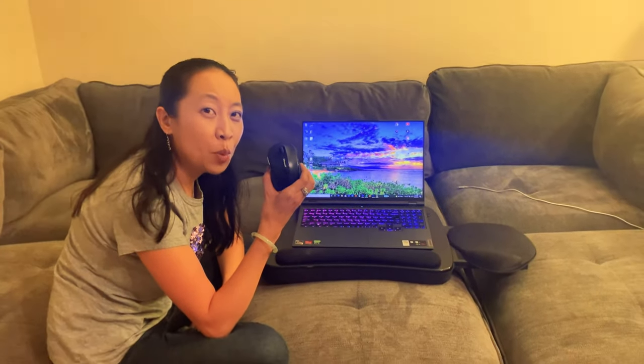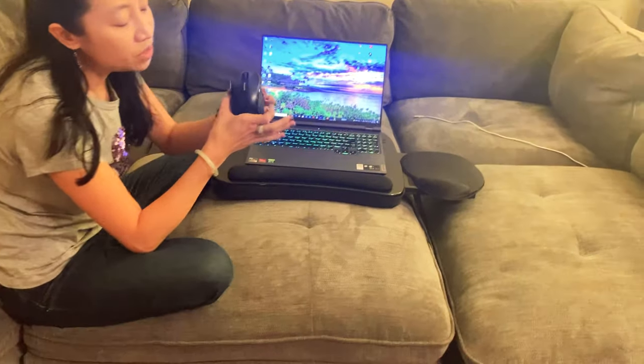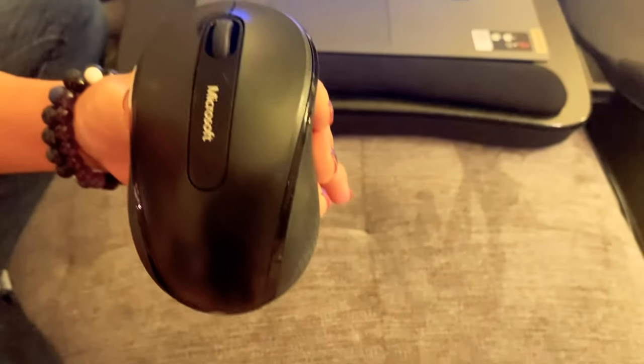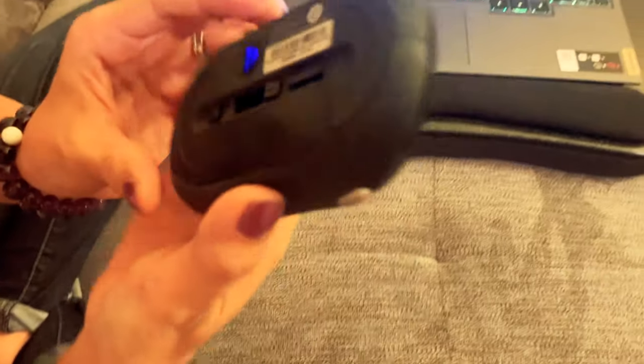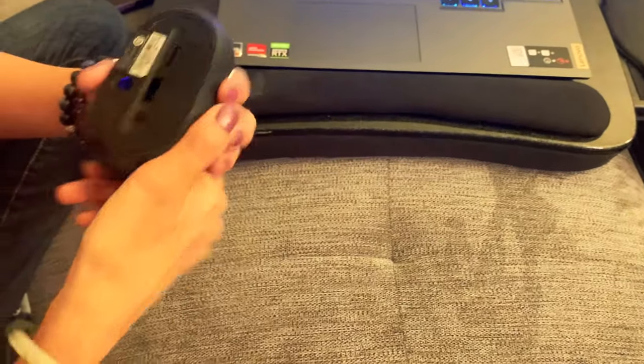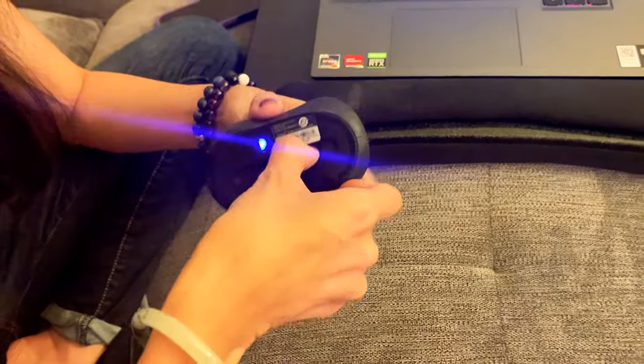Hi there, today I have the Microsoft Wireless Mobile Mouse 4000 in graphite. Come on in here, I want you to take a good look at this mouse. It's very simple, I like that it's small, and I'm going to show you a few features that I like.